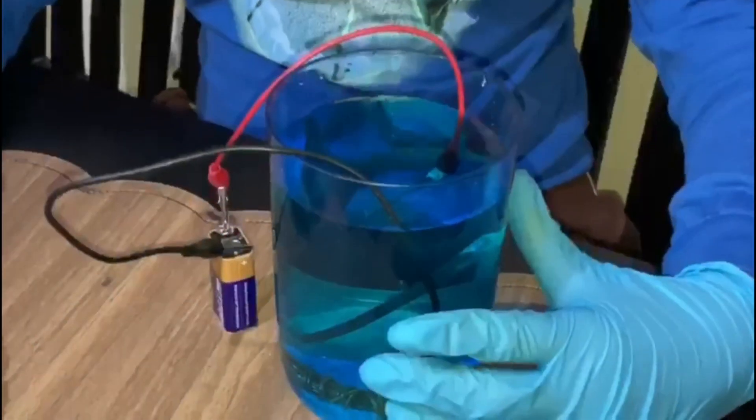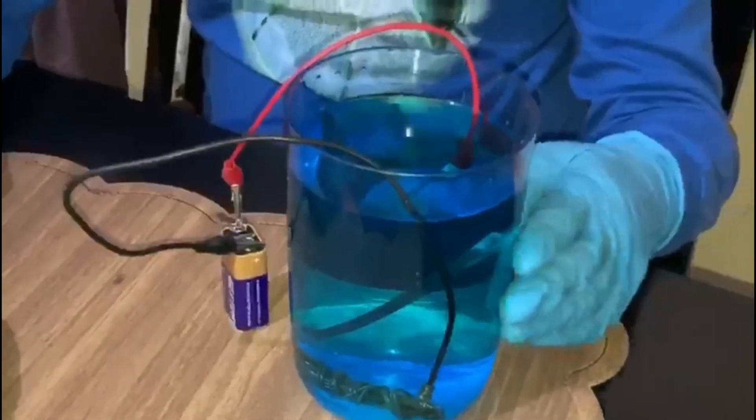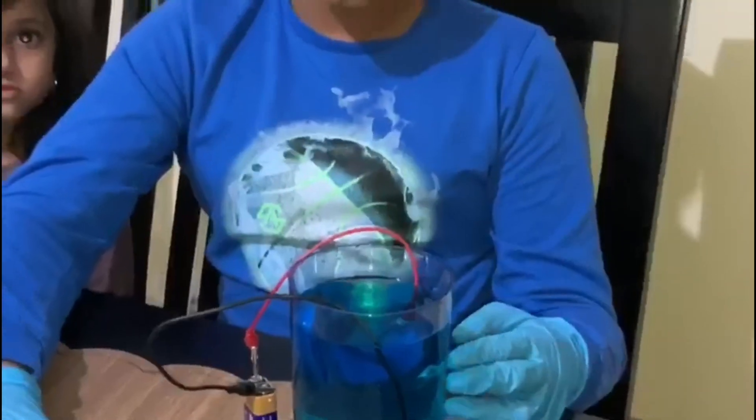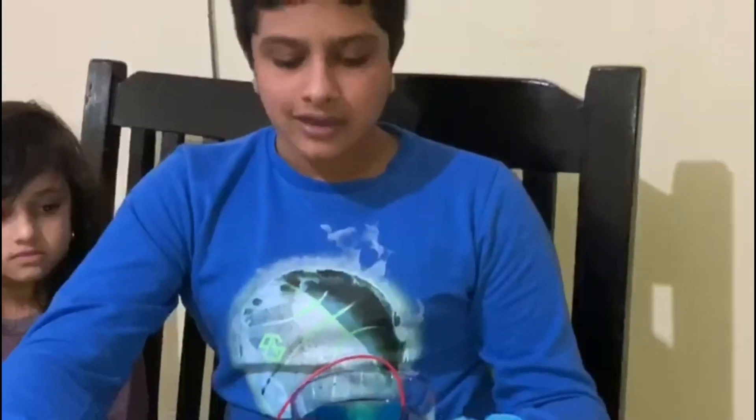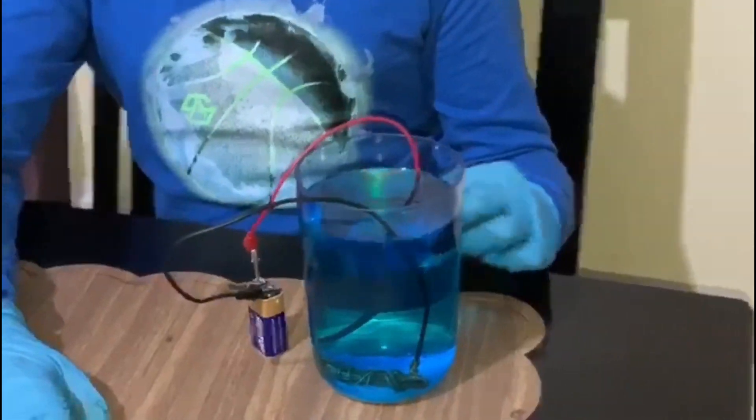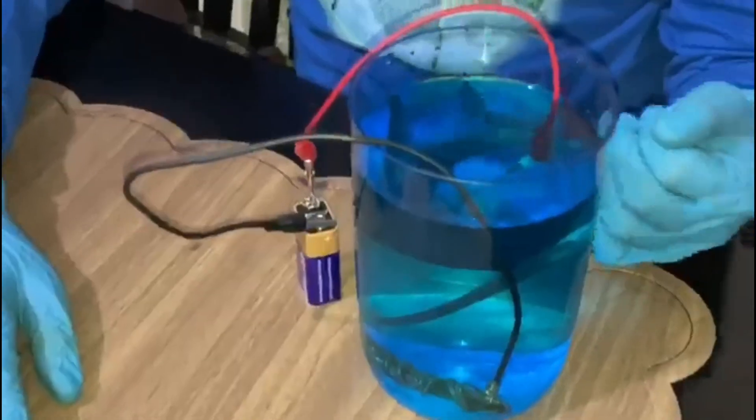The usage for electroplating is for decoration and also protection against corrosion, so you can find electroplated items everywhere. It's a very useful process. The science behind this experiment is that the copper sulphate solution has Cu²⁺ ions. Those Cu²⁺ ions are attracted to the steel blade, and when they reach it they stick onto the steel blade and gain electrons.